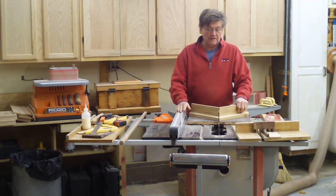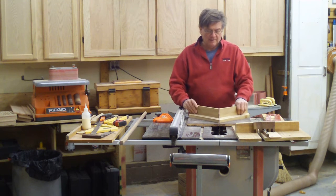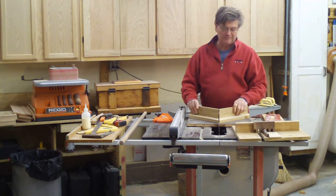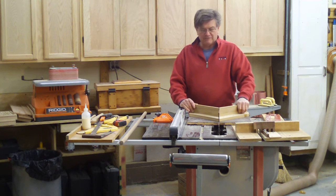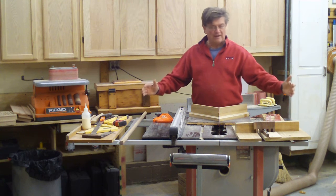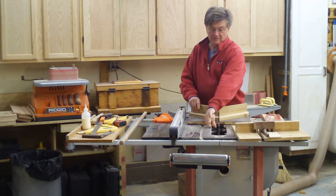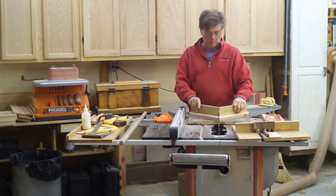The workhorse of any wood shop is the table saw. I made the mistake of going out and buying one of these little contractor dinky saws. I used it for about a year and it had a lot of drawbacks. There just isn't enough surface area to handle larger pieces, and the smaller saw would not accept a very big dado blade. I can put a full size 7-8 inch dado blade in here.